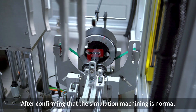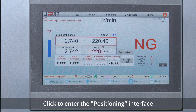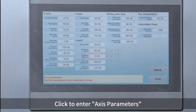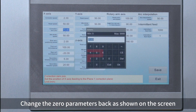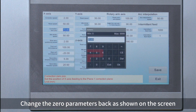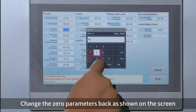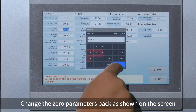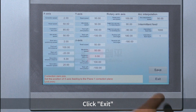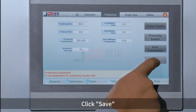After confirming that the simulation machining is normal, click to enter the positioning interface and click to enter the axis parameters. Change the zero parameters back as shown on the screen. Click Save. Click Exit. Click Save.